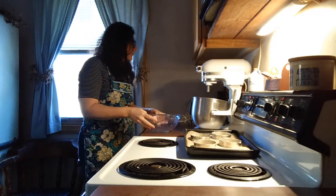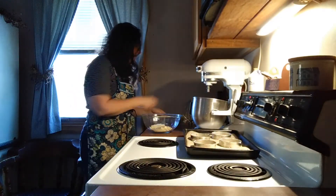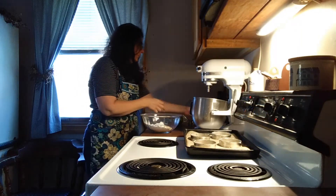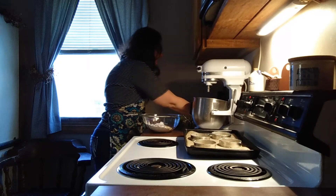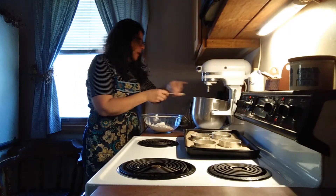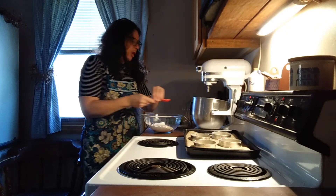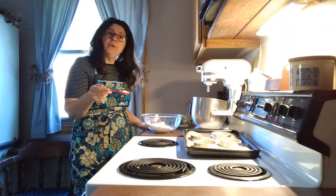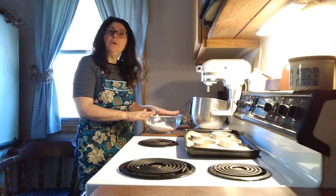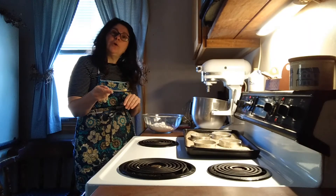We're going to start with a bowl and add 3 quarters of a cup of almond flour, 1 cup of tapioca flour, 1 and a half teaspoons of xanthan gum, 1 and a half teaspoons of cream of tartar, 3 quarters teaspoon of baking soda. And if you do not have cream of tartar and baking soda, you can substitute both with 1 tablespoon of baking powder. Then we're going to add a quarter teaspoon of salt.